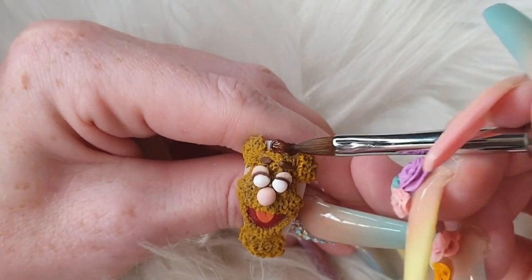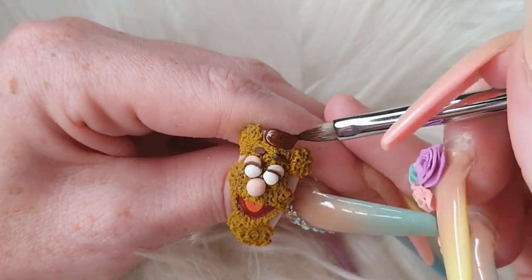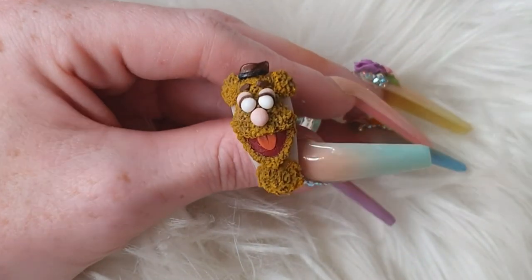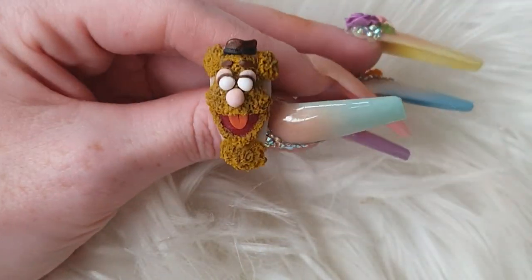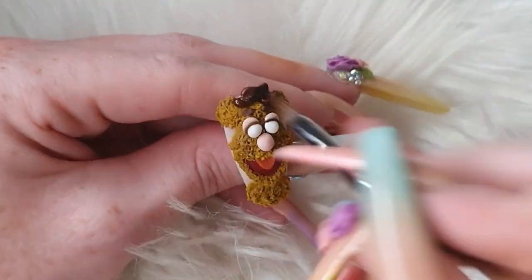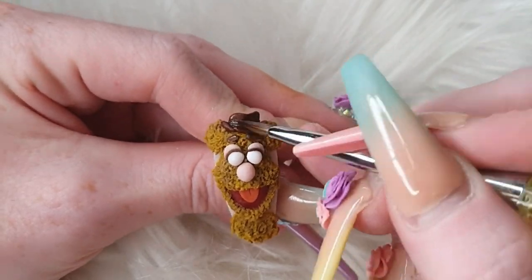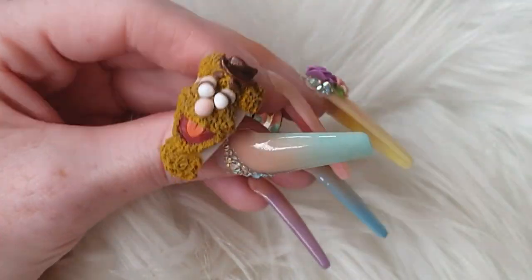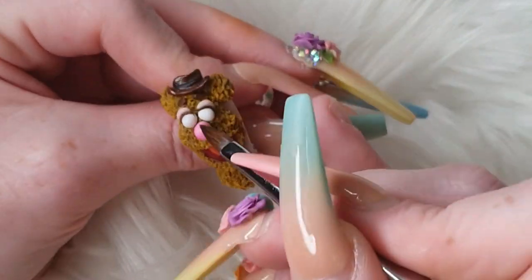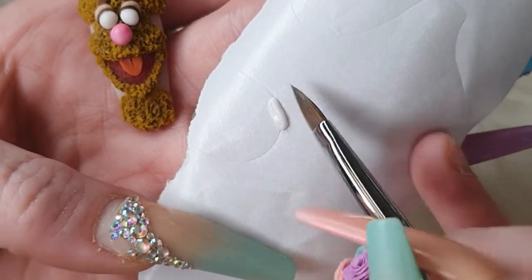I'm coming in with Maple Leaf to make his hat — I was running out of space here but I still managed to get his hat in. Then using some Carbon Black to do the little ribbony bit on his bow, and then coming in to do the little bottom part of his hat, patting and pressing it into shape.